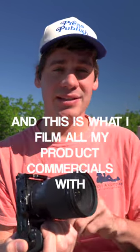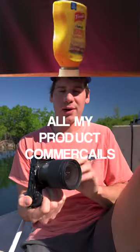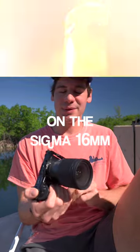the Sigma 16mm. This is what I film all of my product commercials on, even with my FX30 — I film all my product commercials on the Sigma 16mm because